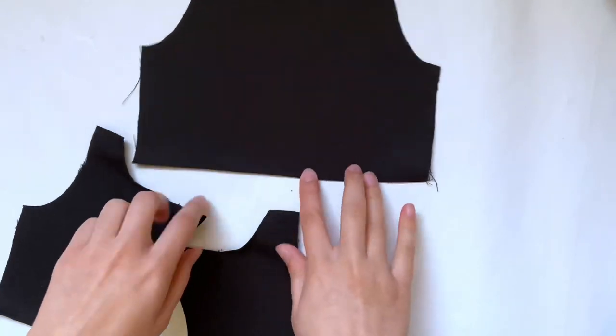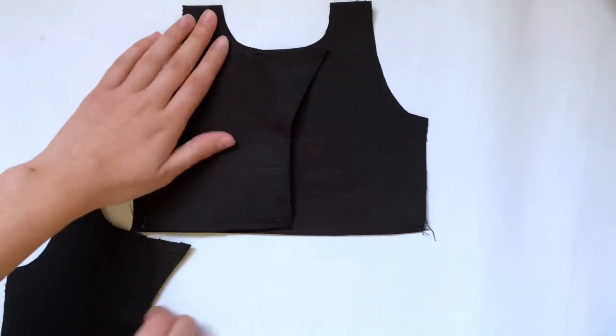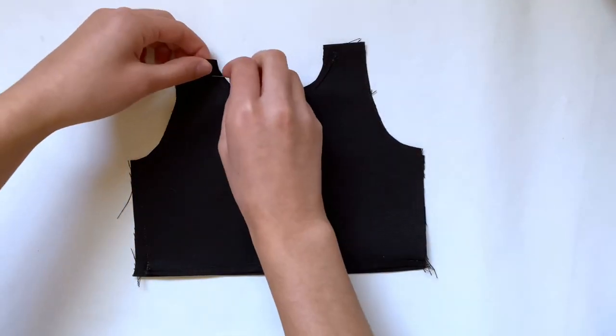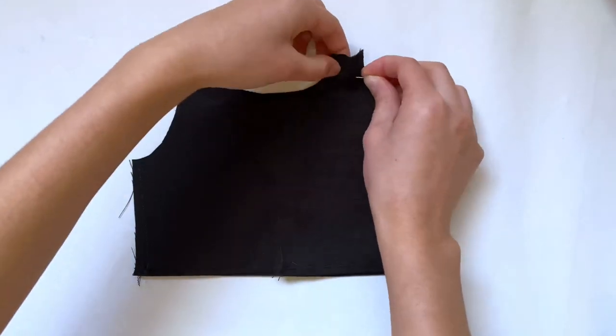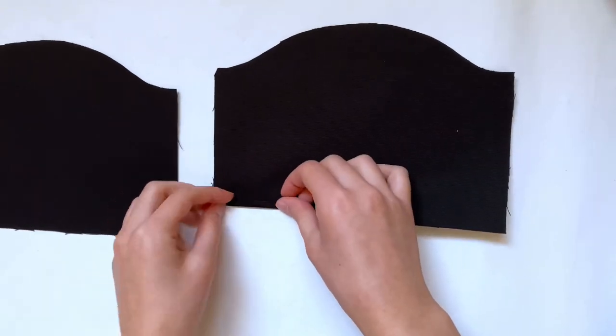Once you lay them good side facing up, the triangles should have exposed raw edges, but that's perfectly normal because we're going to end up folding them back. For now I'm going to bring in that back piece and lay them good side to good side with the front pieces, lining up the tops of each piece — the middles should overlap. Then I'm going to pin them and sew them in place.